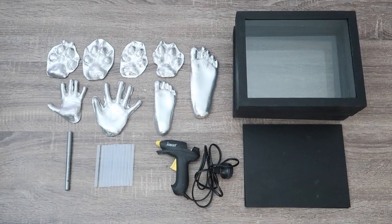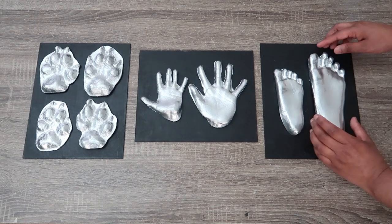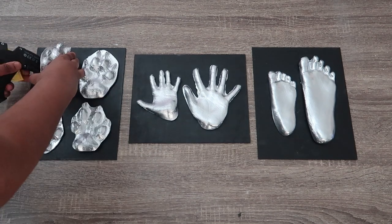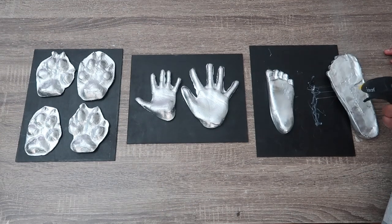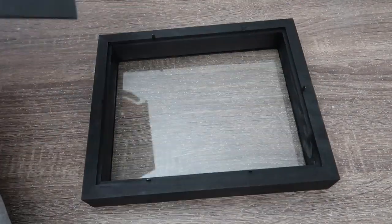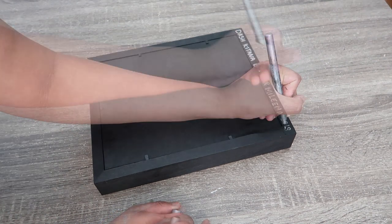I'm going to let everything dry for about 24 hours and then assemble the memory boxes. Now that everything is dried, it's time to put the memory boxes together. While I'm waiting for my hot glue gun to heat up, I'm going to rearrange the impressions on the back of the frame and once I'm happy with it, I'm going to hot glue it down. Once you have finished hot gluing the impressions down, give it about 10 to 15 minutes for the hot glue to completely cool down and then you can put the frames back together. You can decorate it with metallic markers. I love the way it looks so I'm not going to decorate the front, except on the back I'm just going to be writing their name and the year that we made it.